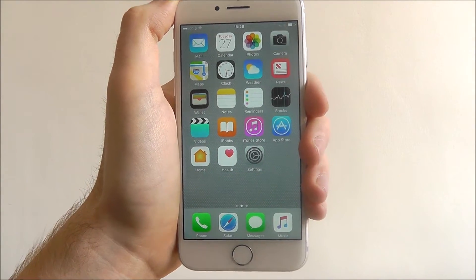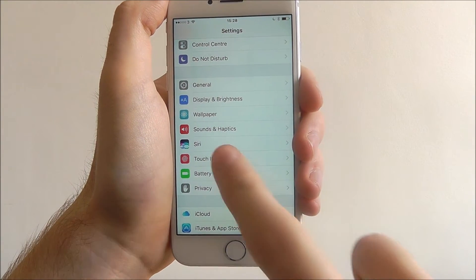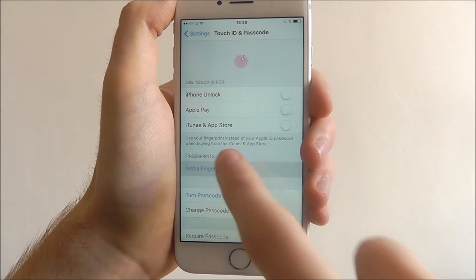To set up Touch ID we first go to Settings, scroll down until we reach Touch ID and Passcode. From there we need to add a fingerprint, so select the option.